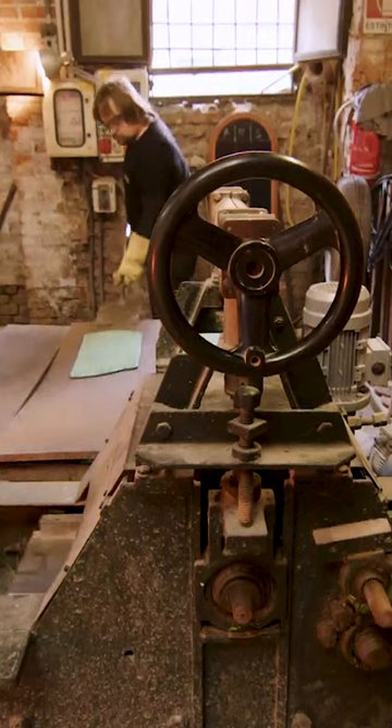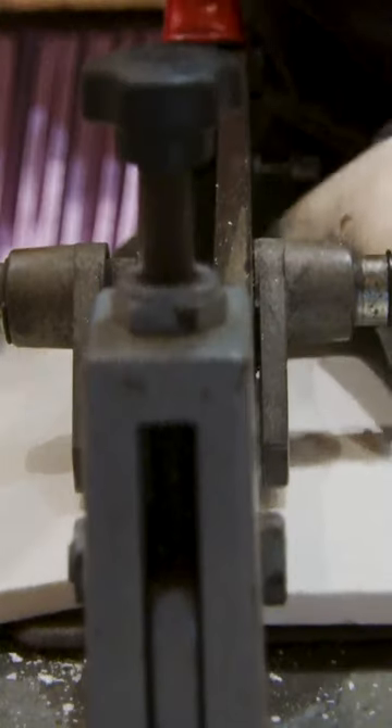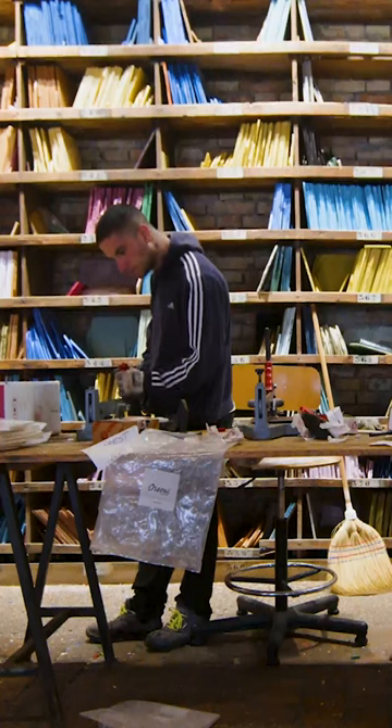When they eventually do, this 50-year-old machine flattens it into slabs less than half an inch thick. The glass then sits in a kiln for six hours to harden. Finally, it goes to Orsoni's legendary color library.